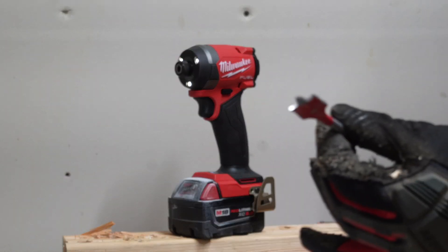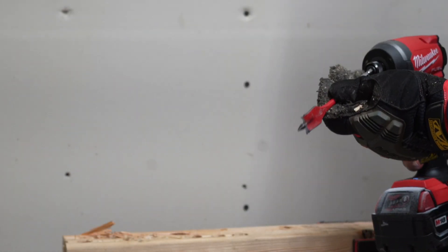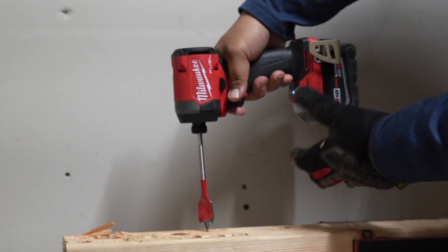We've got a seven-eighths inch spade bit. Going to make a hole right here, right next to it. One, two, three — go.